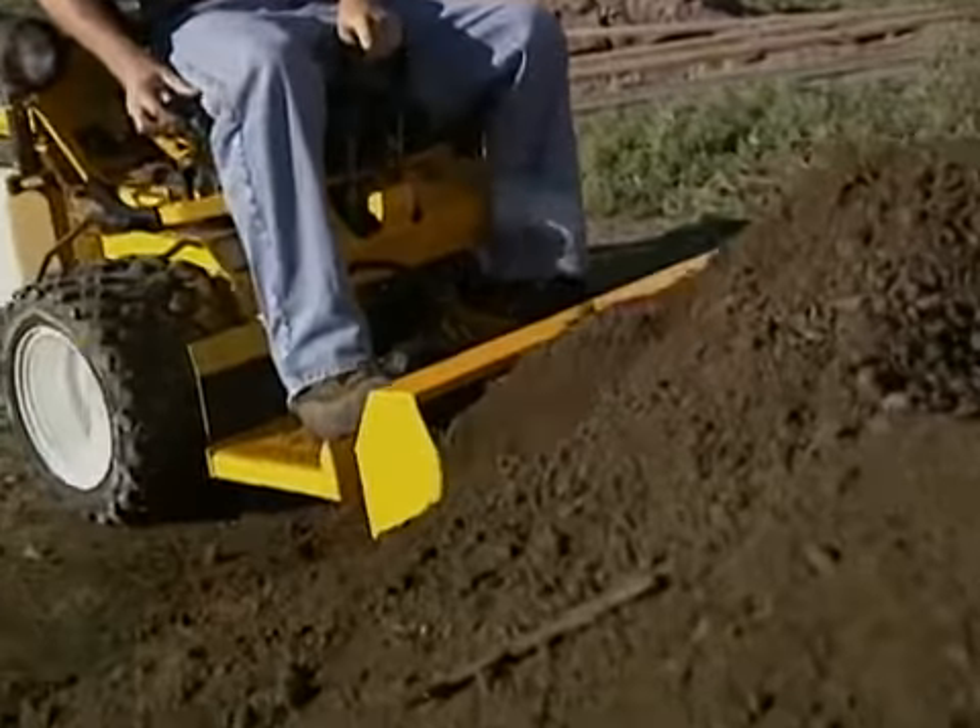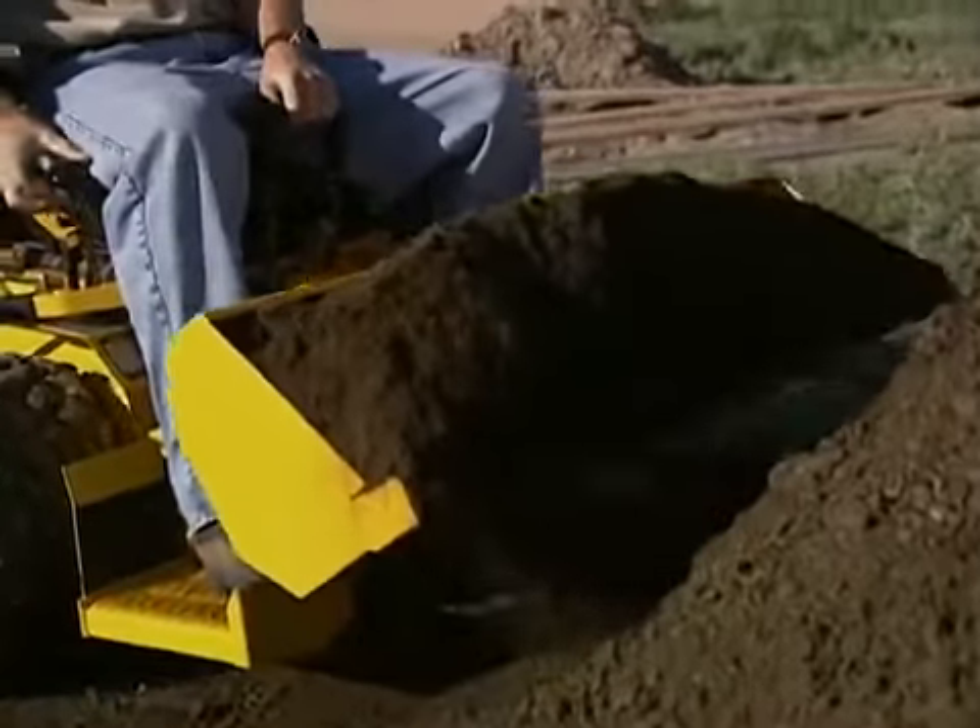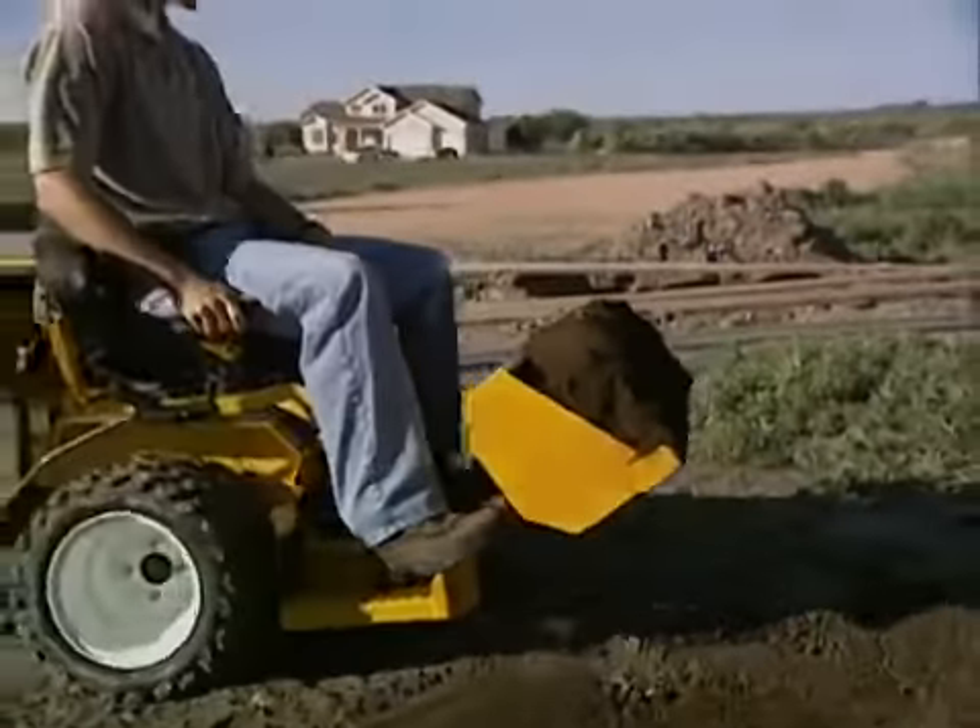A versatile tool for landscaping work, the Loader Bucket will push, scoop, haul, and grade dirt, gravel, and mulch.